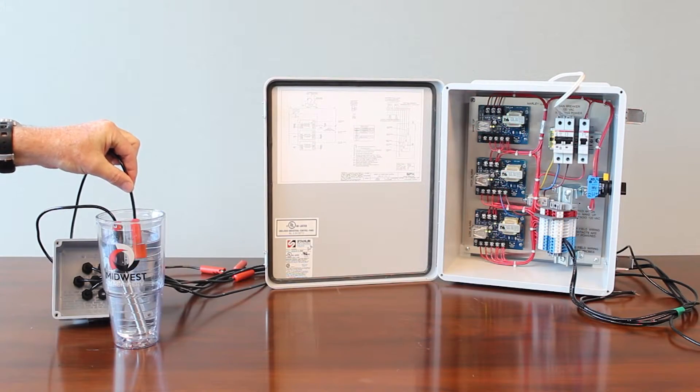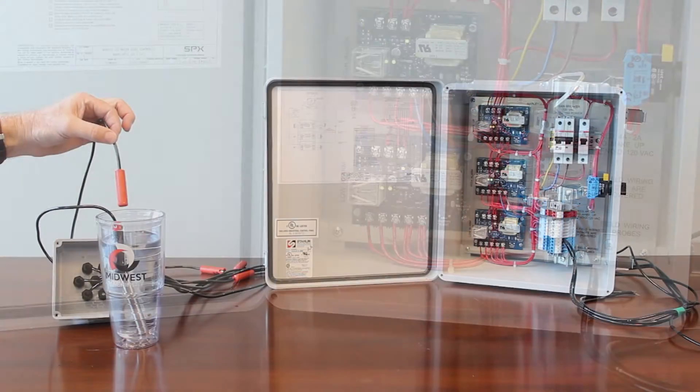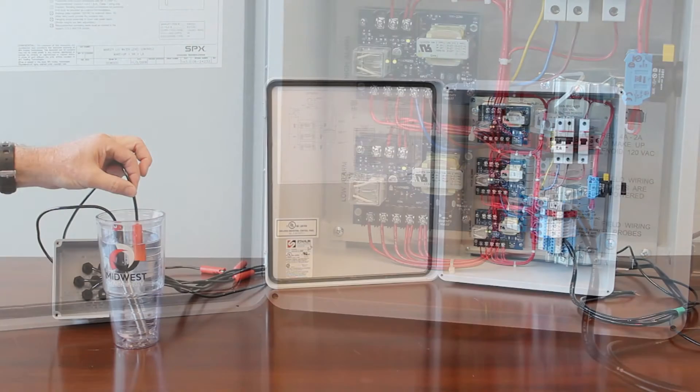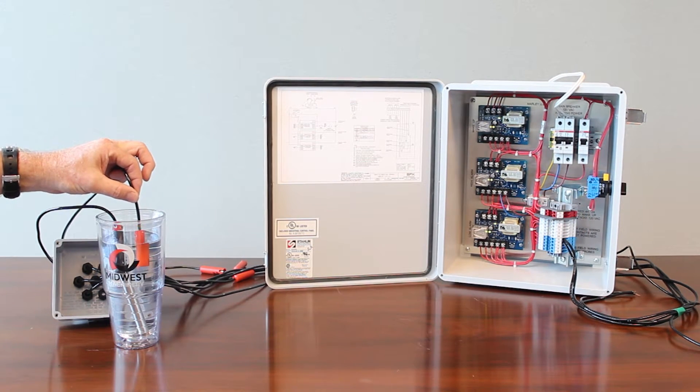As I pull the probe out of the water, representing a low water condition, the light goes out, the relay changes state, and initiates an alarm back to the building management system. I'll put it back in the water — you can hear it click, you can see the relay change state, and you can also indicate what's going on by watching the light.